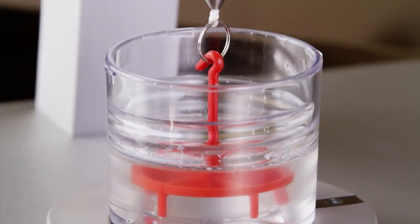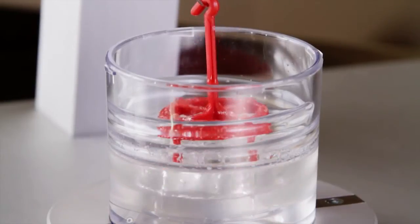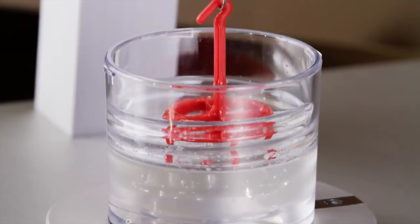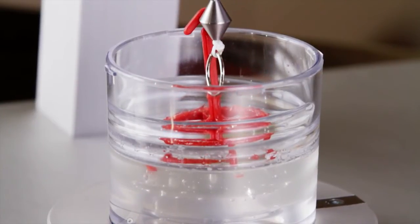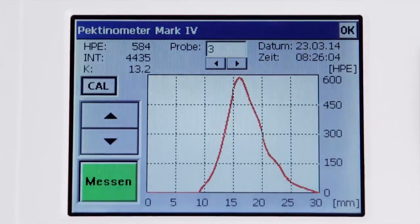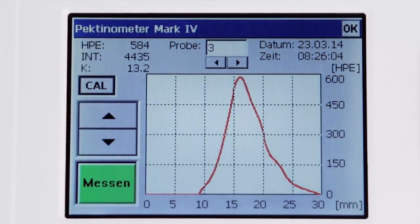Besides indicating the maximum force, the diagram also provides information on the brittleness and viscosity of the gel. This maximum can be easily identified in the diagram and is expressed in Herbstreit pectinometer units.